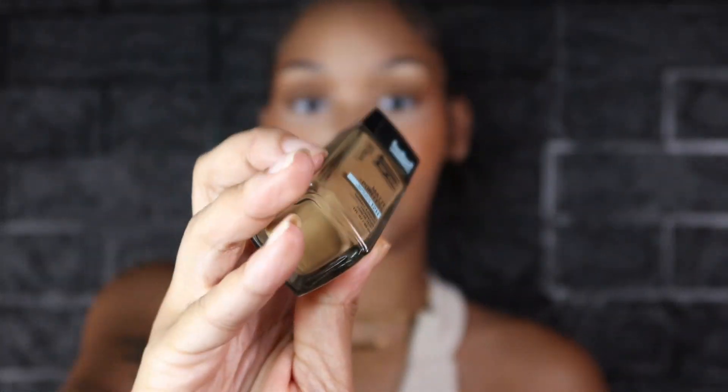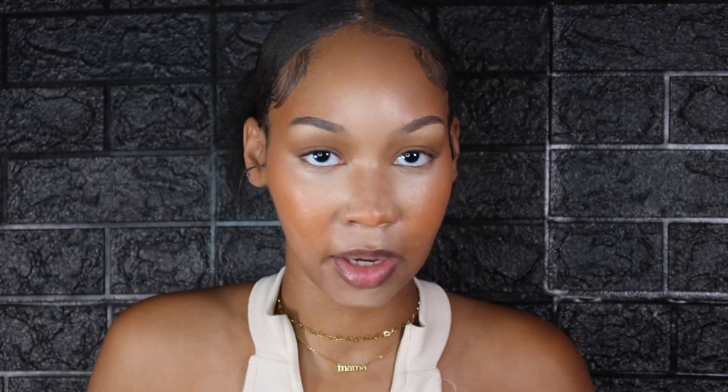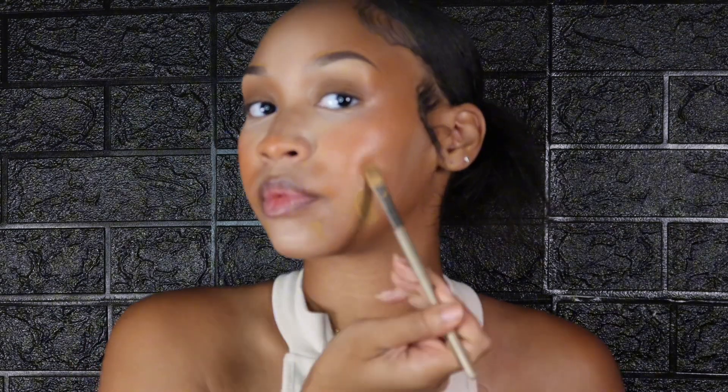Now that we're done with our concealer, highlighting, and contouring, we can move into our actual base. You can use a CC cream, BB cream, whatever you want, but I like to use the Fit Me Matte and Poreless Foundation in number 330, Toffee Caramel. I first go in with that same flat angle brush to do the top of my eyebrows — that's how we clean them up. Then I dip it in the foundation and place it on the areas of my face that don't have any product yet to get everything blended together.